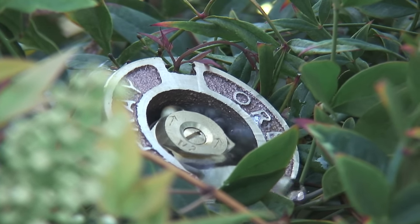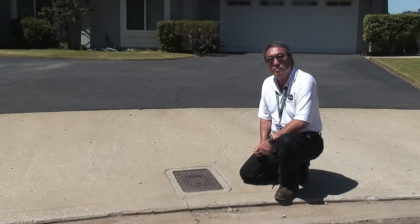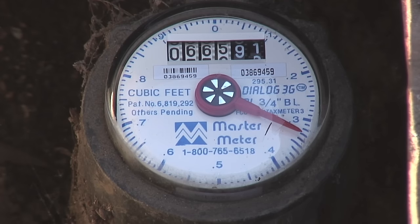Undetected water leaks can quietly and steadily run up your water bill. It's a waste of precious resources and a waste of your precious income. In this edition of Water Solutions, a quick and simple lesson on how to read your water meter so you can keep tabs on just how much you're using — and most importantly for a homeowner, it will show you what's known as a water movement indicator dial, or a leak dial.